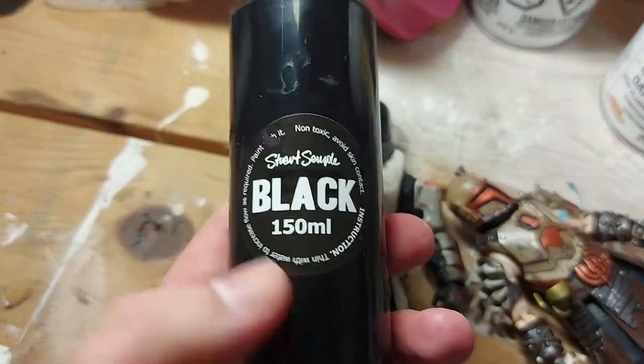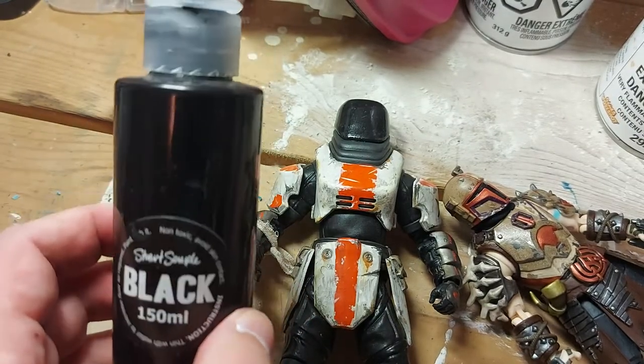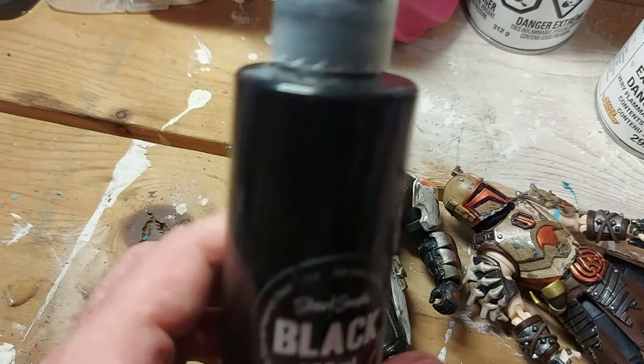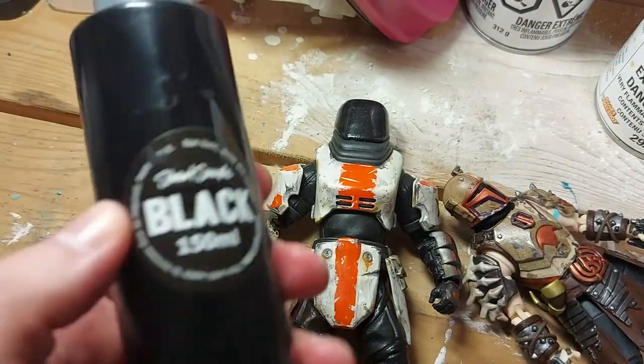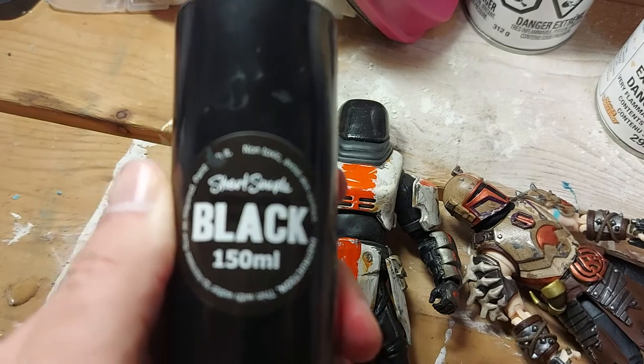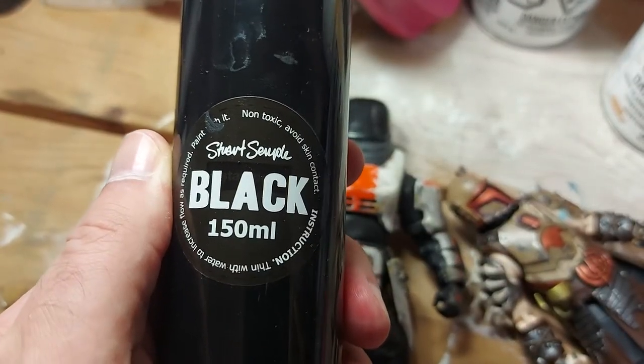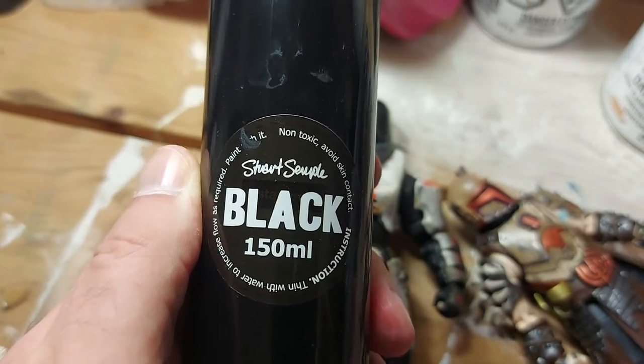So Stuart Semple — you can see here — hates the idea of anyone owning a color or anything like that. His company Culture Hustle created this stuff called Black 2.0. There is a Black 3.0 out now that I don't have, just because I have so much of this left. It's even darker, but the idea is this is publicly available super black paint.